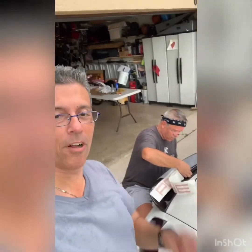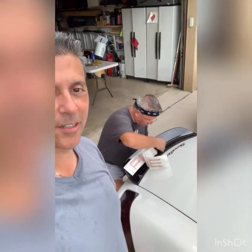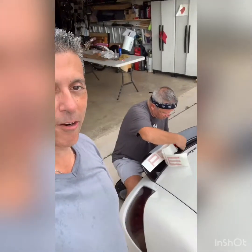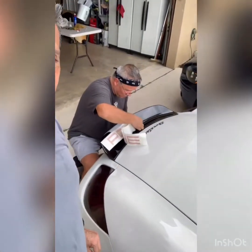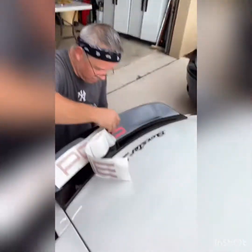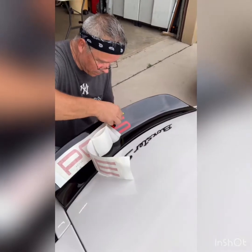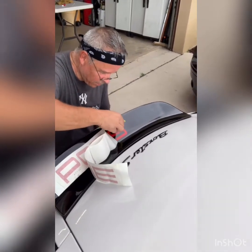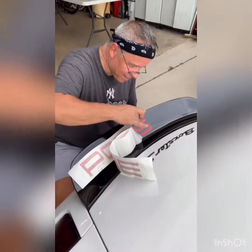Hey everybody, welcome back to my channel. Today is a little mod day — I'm here at MMW, Mingo's Motorworks. Despite the weather, we're redoing the decal on the Porsche spoiler, which is also customized. J-Square Garage did it and it really didn't work right, so we're gonna redo it. And no, there's no carbon fiber in this episode.